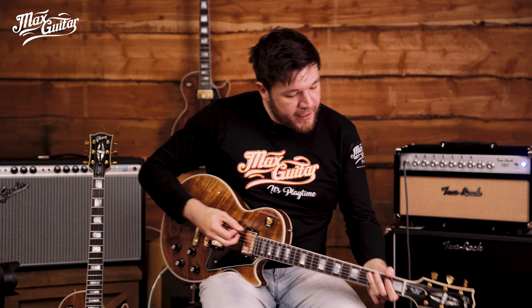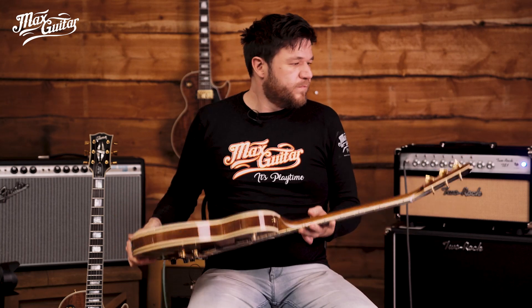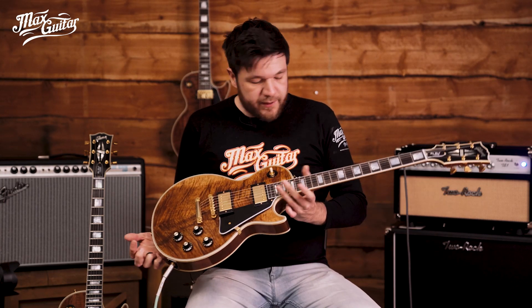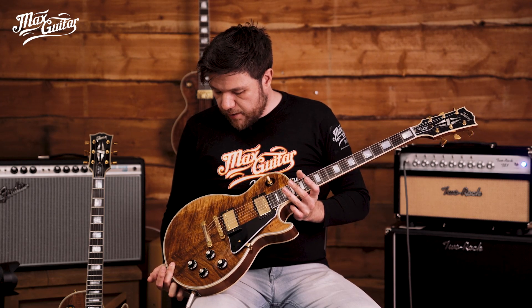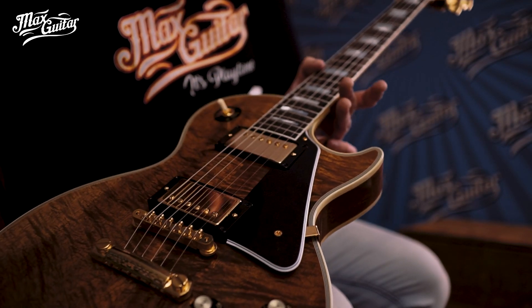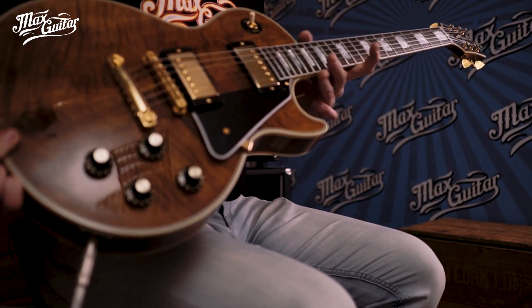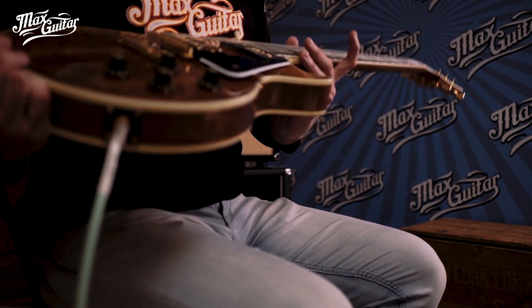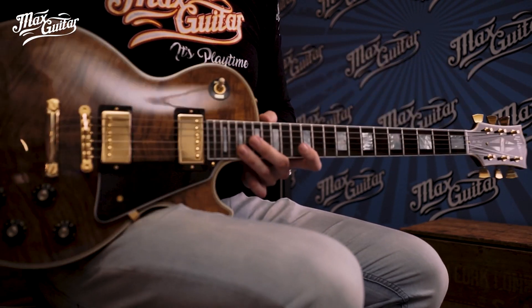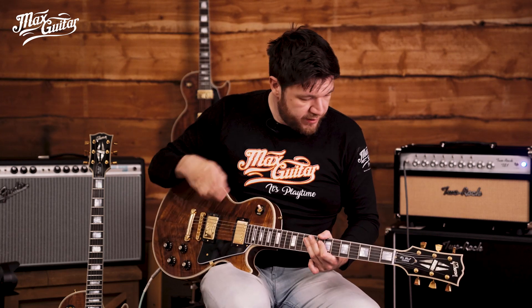Robert literally turned every knob on the amp and every knob of every pedal, so I had to redo my settings all over again — but I'm happy with the sound it's making now. They are marvelous; look at the top, that Koa is so beautiful. And for a Custom they're indeed really lightweight — you could stand with this for a couple of hours no problem, if you don't have any back problems. Let's try them out — this is what it sounds like clean on the neck pickup.